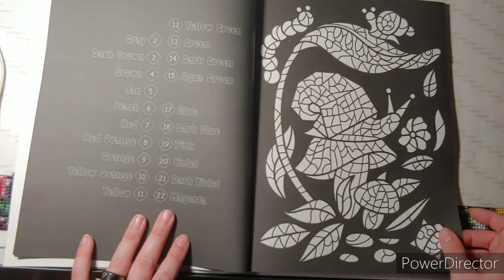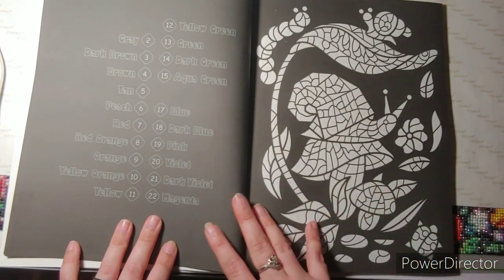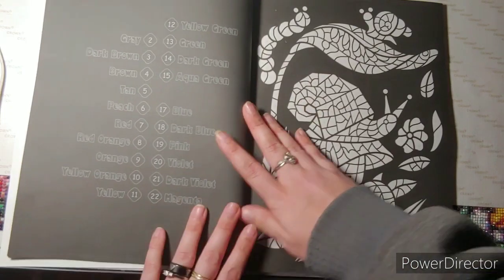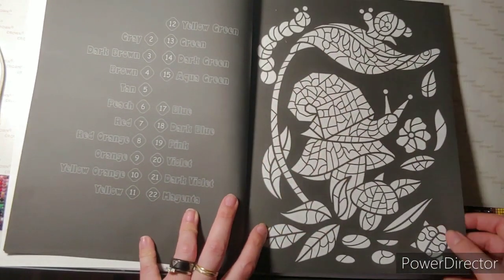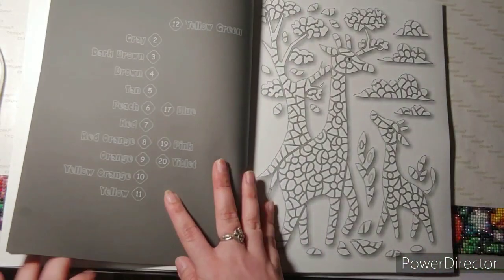Oh, that's so cool! I guess every other page is a white background and then like a black background, which is pretty cool.